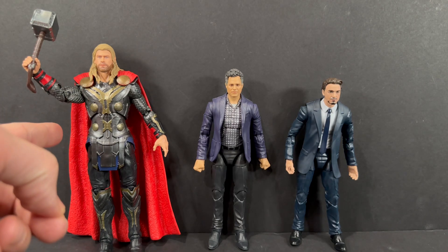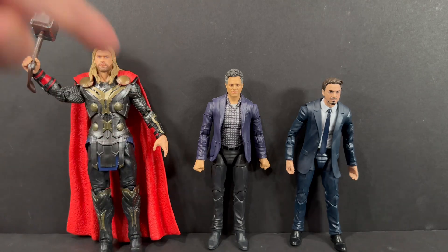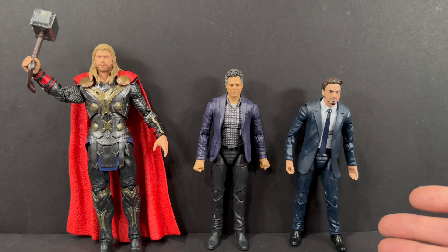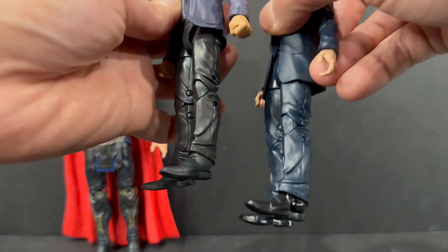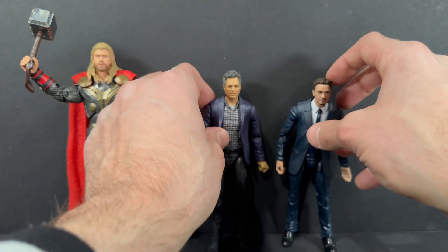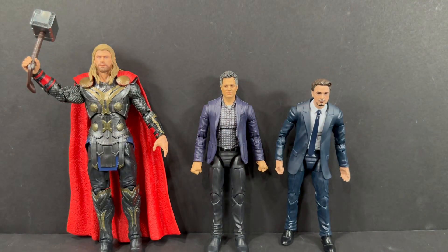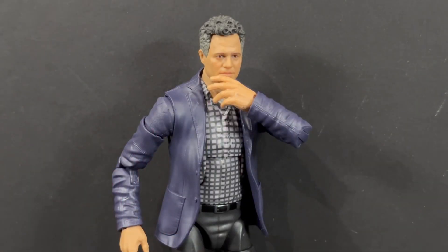For some quick size comparisons: on the left we have the Thor that came with this same Infinity Saga series — you can see how much bigger he is than the Bruce Banner. And bringing in another suited body, here's a Tony Stark figure. You can see the difference I was talking about with the shoes — shiny versus the flat finish. He is a little taller than Tony, but just to give you some differentiations with this Bruce Banner figure.